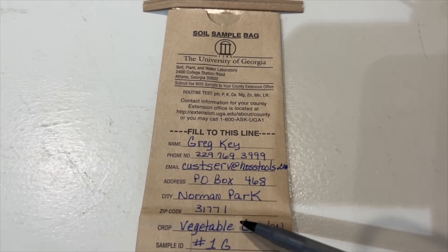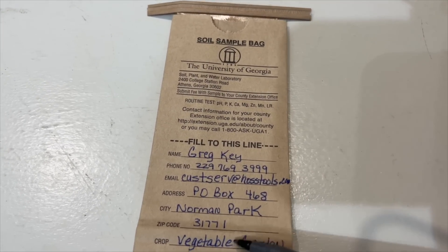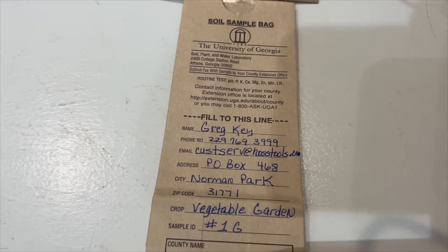Another thing: I always like to fill these bags out before I fill them with the soil. If you fill it with the soil first, it's a lot harder to try to scribble on there. So fill that bag out while it's nice and flat — it's a lot easier to write on.